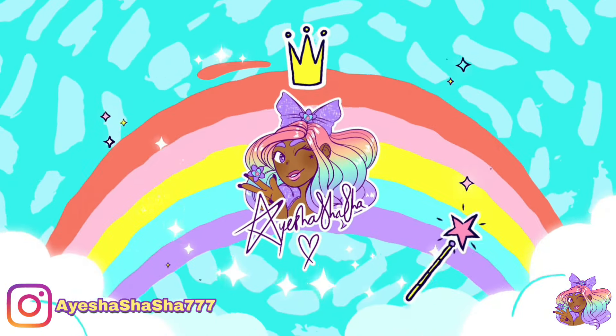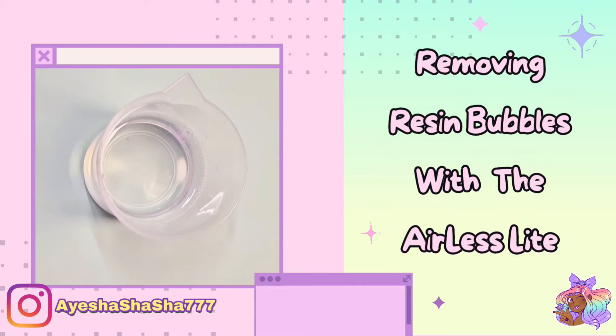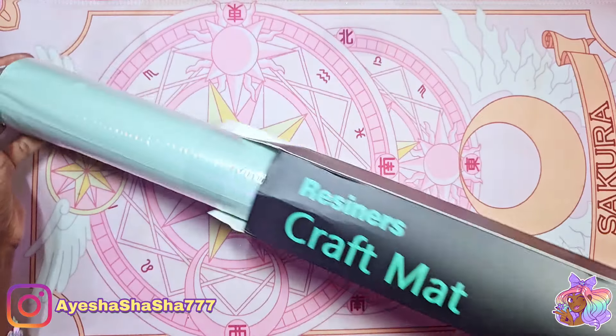Hey guys, it's your girl Ayesha and today I'm going to be showing you how I remove resin bubbles with the airless light from Resiners. This is such a cool machine and I really want to show you how it works.